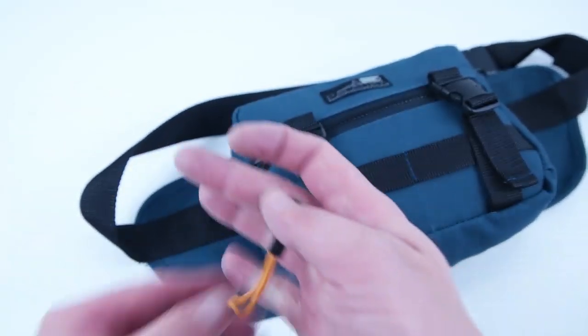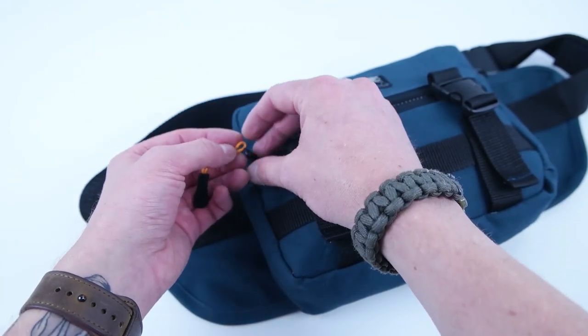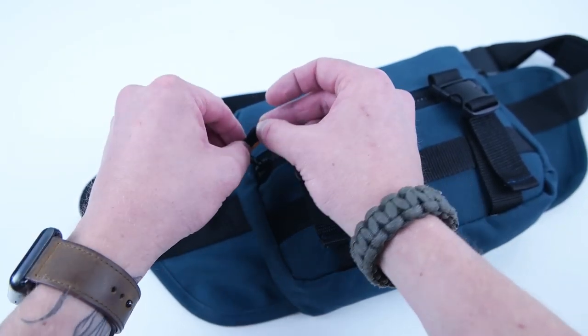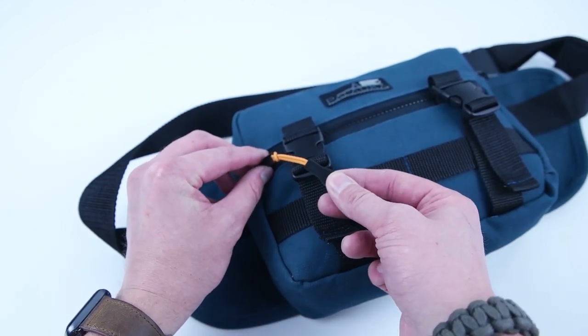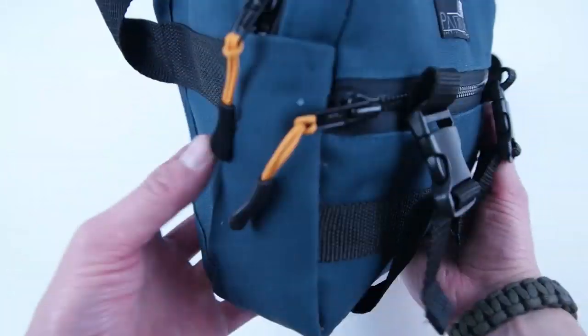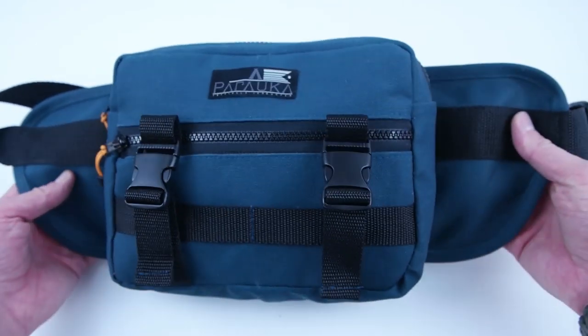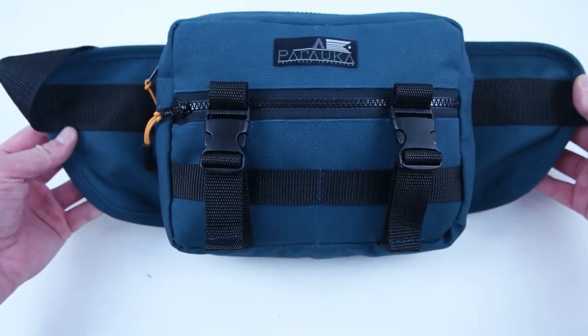Now go ahead and add zipper pulls — you can either use parachute cord or regular zipper pulls that you buy online. They're super easy to use: just feed them through your zipper, pull them back through, and tighten them. And there you have it — your fanny pack is complete.